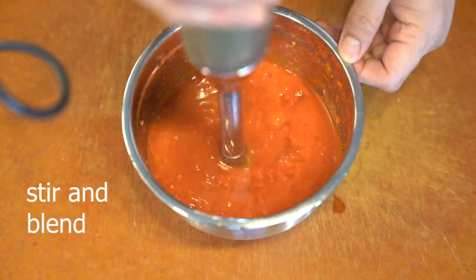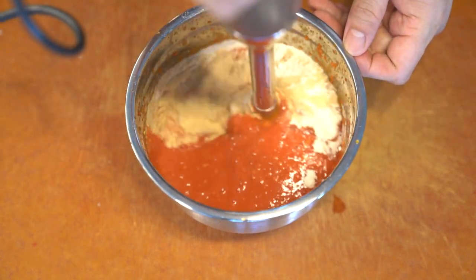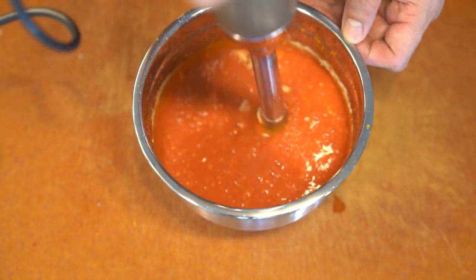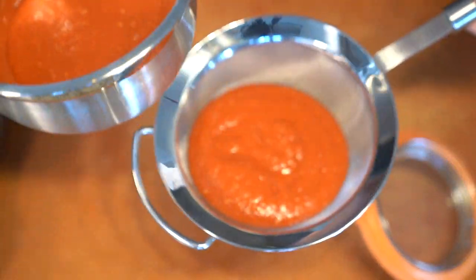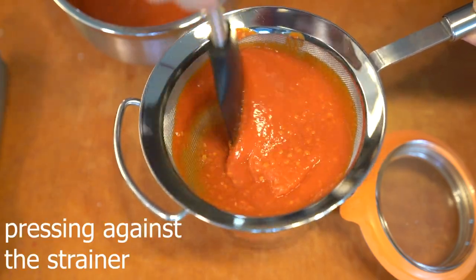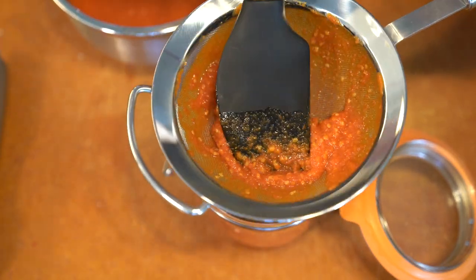If you notice, I double-steamed this because one, it made the whole process a lot easier to work with — it softened it up, made it easier to pull off the stem, and also made it easier to blend. And I strained it through a strainer because I wanted a smoother texture. I didn't want it so chunky, but if you want it chunky, you can leave the pulp in.